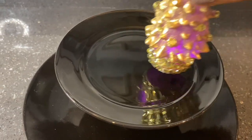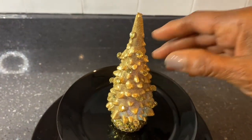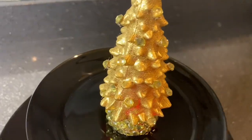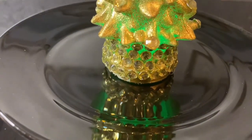I found a Christmas tree that I had DIY'd that, when you turn it on, shows various colors. I thought that would be a good addition to put on the very top.